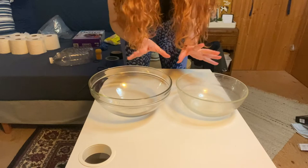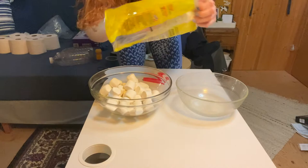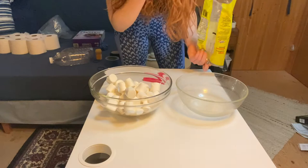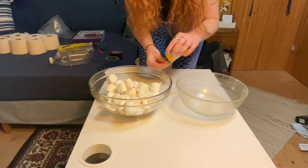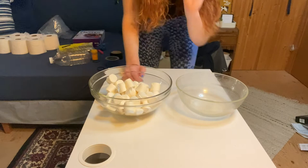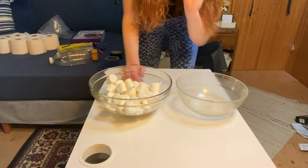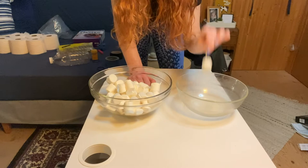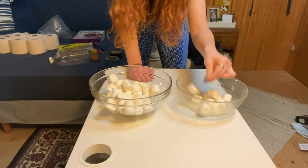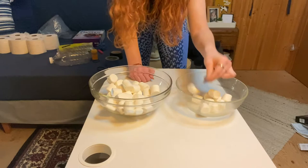Pour all your marshmallows into one bowl. You can also use giant marshmallows or mini marshmallows if you want it to be more challenging. Then grab your toothpick — or a straw, skewer, or chopstick, whatever you can find. Set a one-minute timer and as fast as you can, transfer marshmallows over into the other bowl using only your toothpick. Just do it as quickly as you can — maybe you'll get all of them over, maybe you won't.